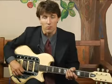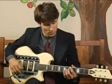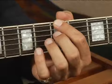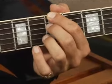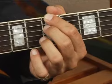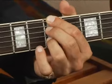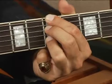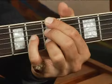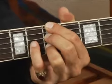To play an A7 in root position in the second position of the neck, place your forefinger on the fifth fret bottom string, then skip a string and place your middle finger on the fifth fret of the fourth string, and then skip another string and place your ring finger on the fifth fret of the second string, and then place your pinky on the sixth fret of the third string.